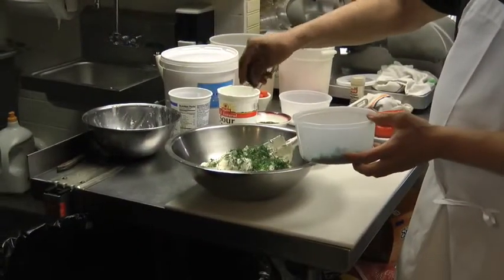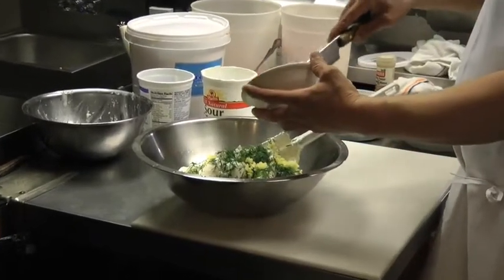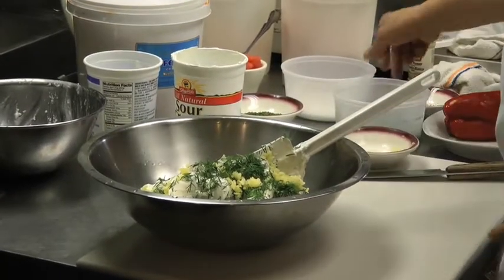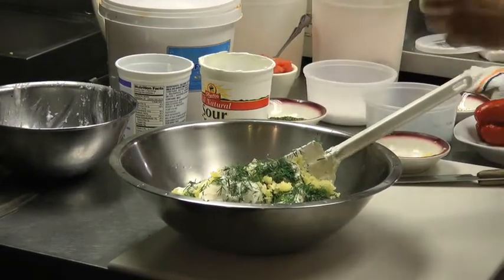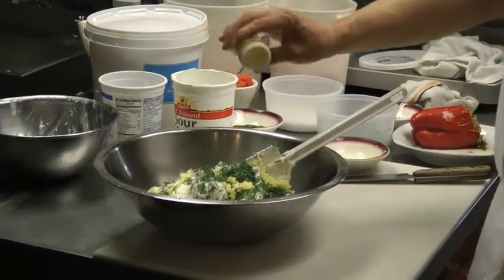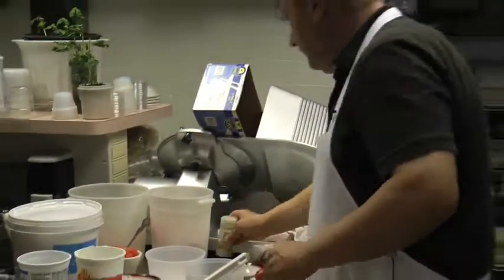Fresh dill, fresh garlic, a little bit of salt. I like to use white pepper — be careful, it's very strong, the white pepper compared to the other.